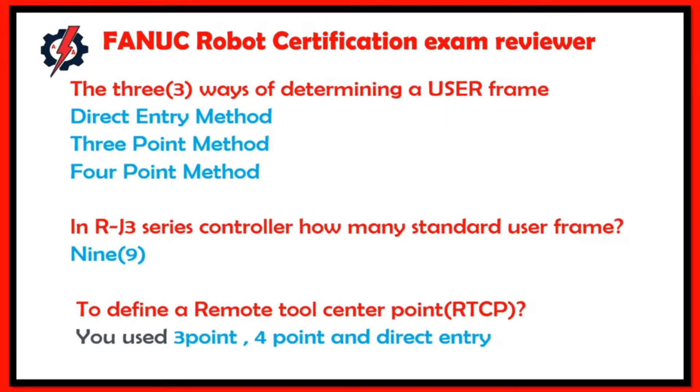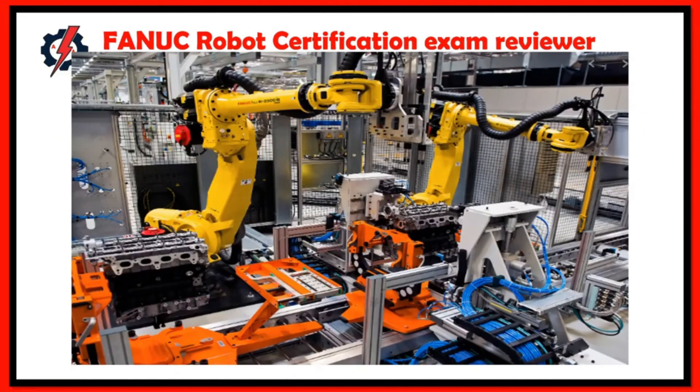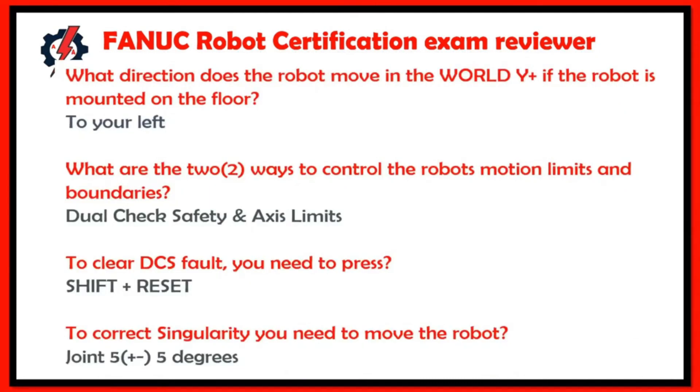To define a remote tool center point (RTCP), you need the three-point method, four-point method, and direct entry. The robot moves in the Y-positive direction to the left when mounted on the floor. The two ways to control robot motion limits and boundaries are software safety and axis limits. To clear a DC fault, press Shift and Reset.